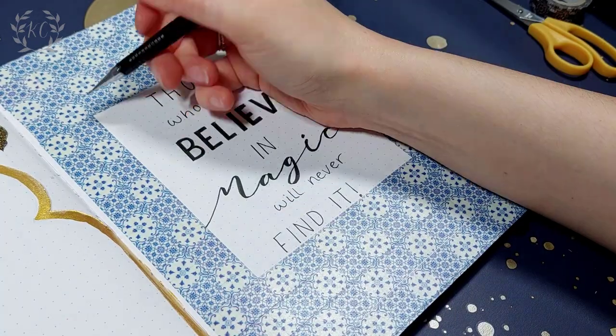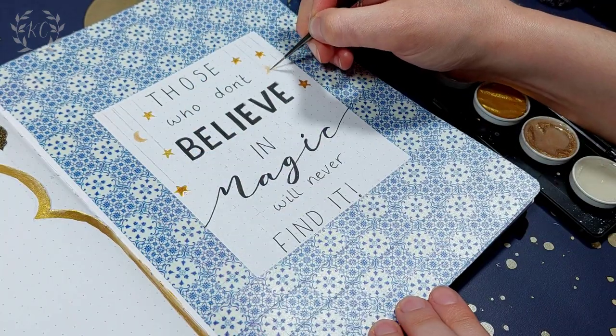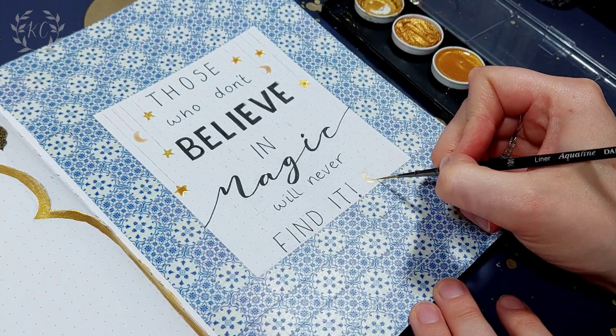As I mentioned before, the crescent moon is an important symbol in Islam, and so are five-point stars, because the five points of each star are supposed to represent the five pillars of Islam.